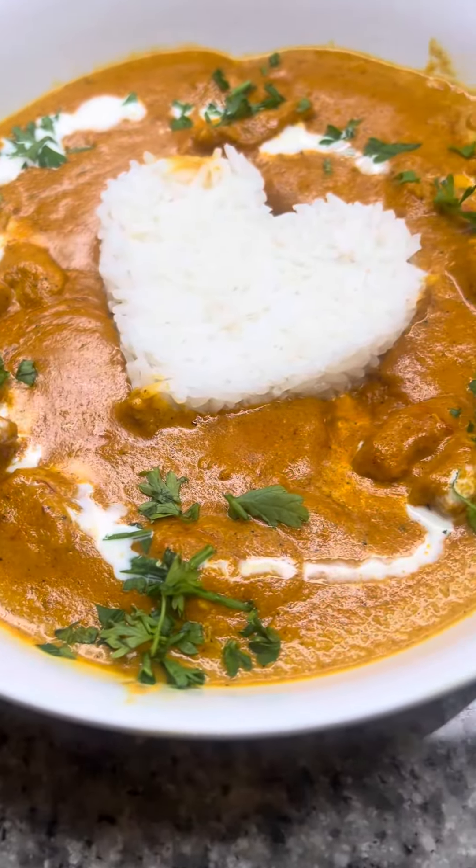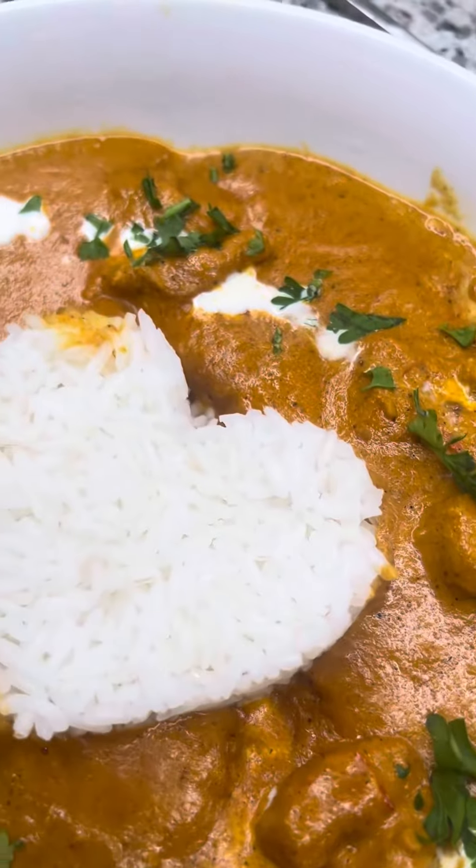It's always the meals that are made with love that leave a lasting impression. Come make butter chicken with me.